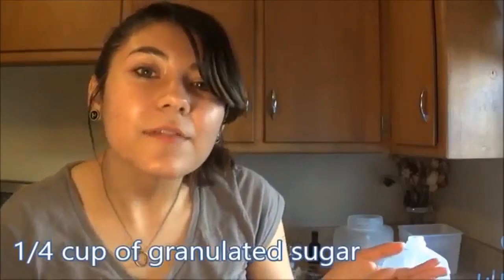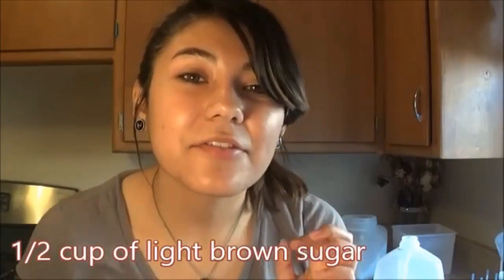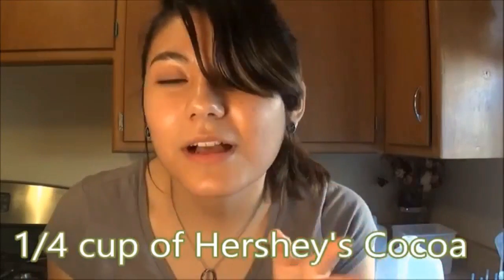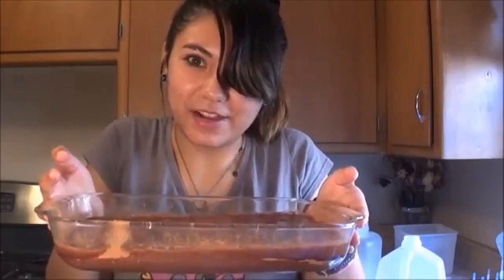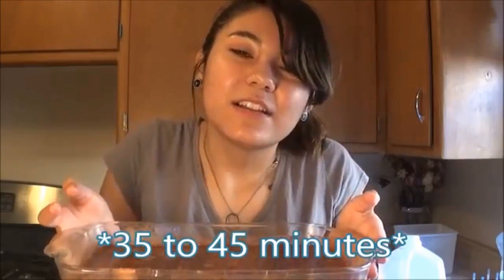Now it says to spread the batter in a square pan, but I don't have a square pan, so this rectangle one will have to do. Now that it is nicely spread, you will mix together 1/4 cup of granulated sugar, 1/2 cup of light brown sugar, and 1/4 cup of the Hershey's cocoa. Sprinkle this mixture over the batter evenly. Now we pour 1 and 1/4 cups of hot water over the top. Do not stir, just pour it over the top. This looks really weird because it's kind of awkward and watery. Now we put it in the oven for 30 to 45 minutes.